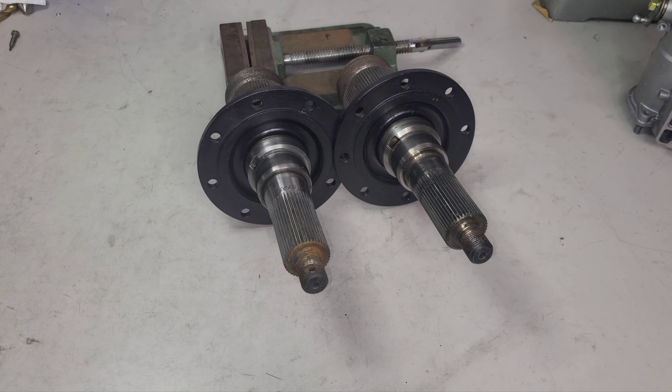Bob Huber, Vintage Lambo. Let's take a look at two of these stub axles. These are Mura stub axles, and there's some problems besides just typical little rust and whatnot.